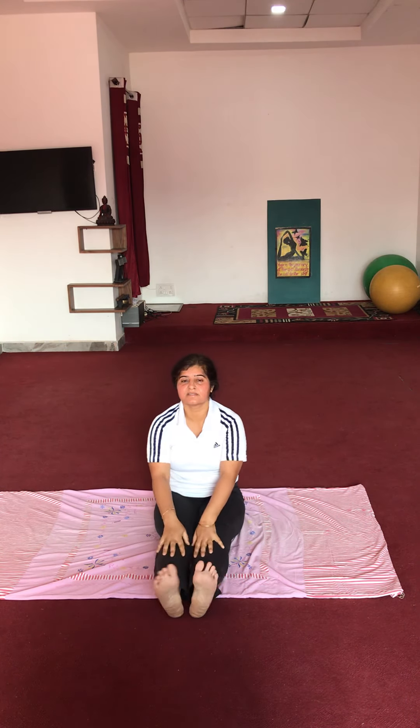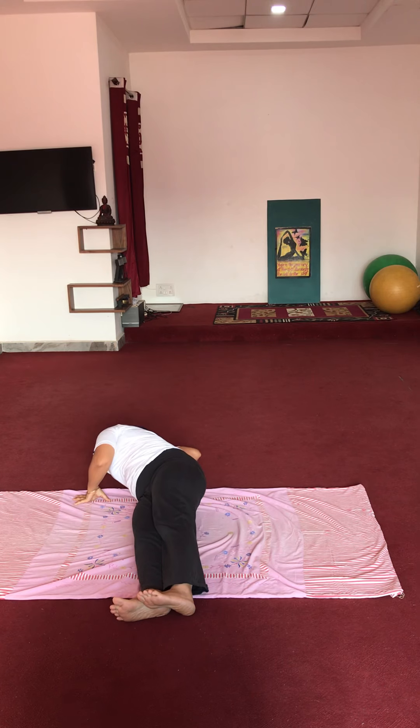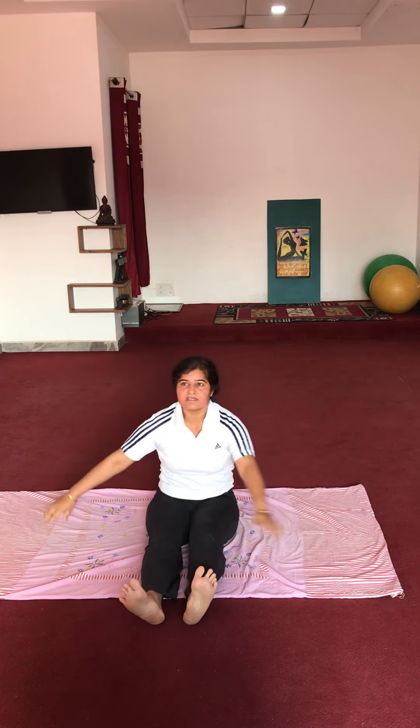Now go down. 2, 3, 4, 5. Put your hands to the side — forehead to the floor. Other side. Forehead to the side. Now go down.